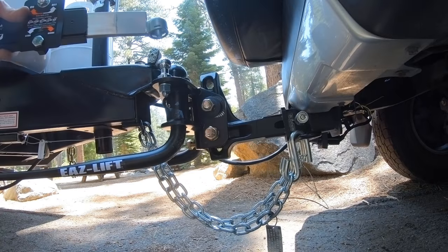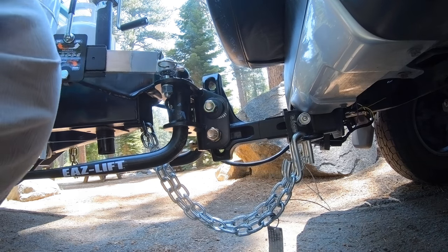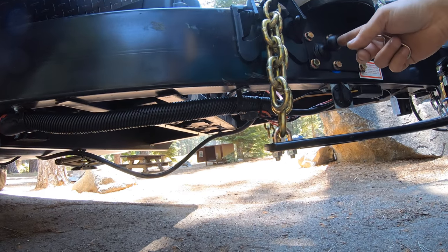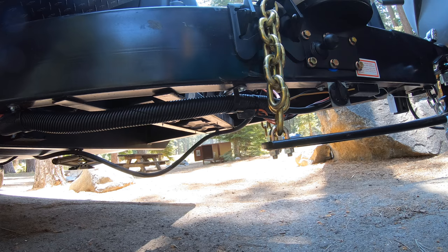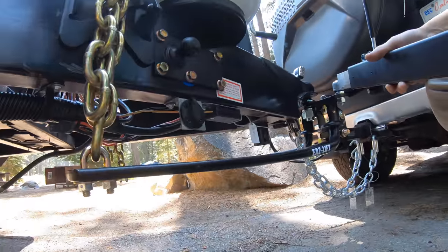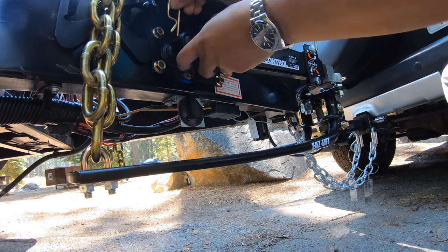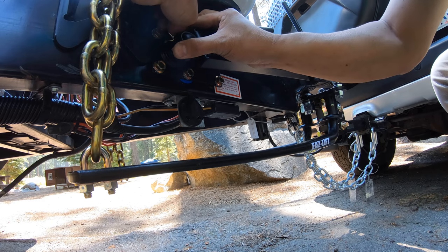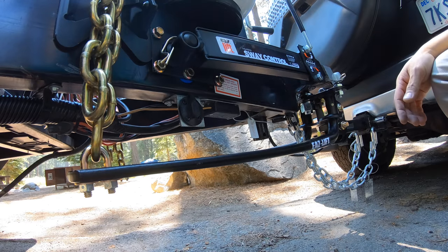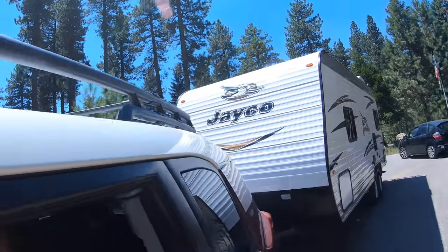Sway bar, sway control — four inches. If you're installing it, make sure that this ball is level to the ball attached to the weight distribution system. There it is. The pin should be good to go. Everything's in place. We're heading out.